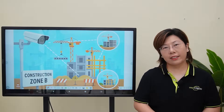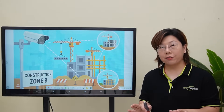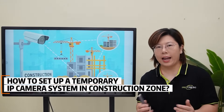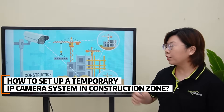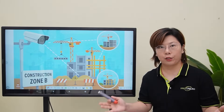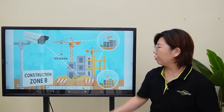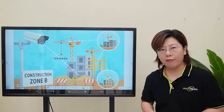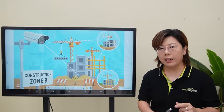Hey tech enthusiasts, welcome back to Fast Cabling. In today's video, we're diving into how to set up a temporary IP camera system in a construction zone. Our client is managing a massive real estate project, and construction zone B is now underway in a semi-urban area.